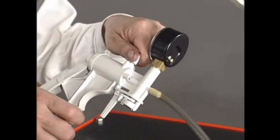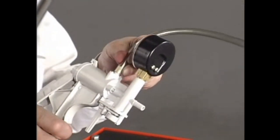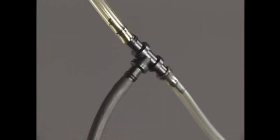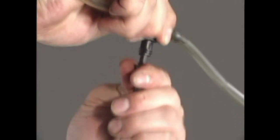Switch the vacuum pump gauge connection to the pressure side, and switch the vacuum pressure gauge hose to the positive pressure side.